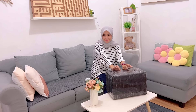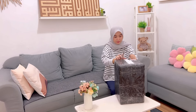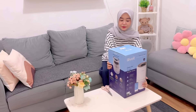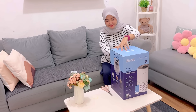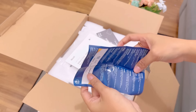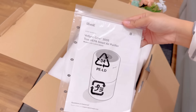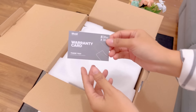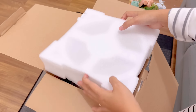Sekaligus aku mau unboxing air purifier yang baru aku beli. Buat bunda-bunda yang kalau bersih-bersih rumah suka alergi sama debu, ini kalian wajib banget punya air purifier ini. Ini adalah Levoid Core 300S air purifier yang bisa menjebak 99,97% partikel di udara berukuran 0,3 mikron. Bisa membantu menetralisir bau dan asap dengan filter karbon aktif efisien tinggi, serta dapat dikontrol menggunakan suara dan smartphone. Ada buku panduan dan kartu garansi 5 tahun.